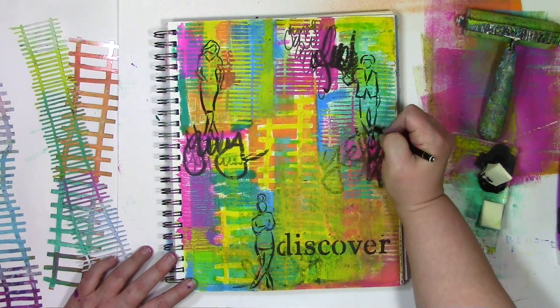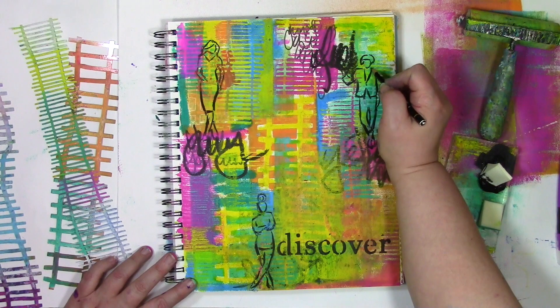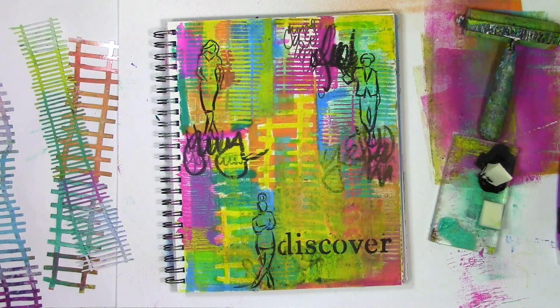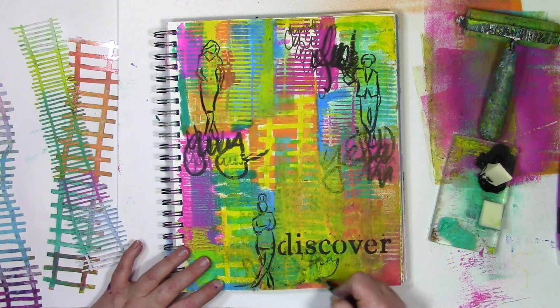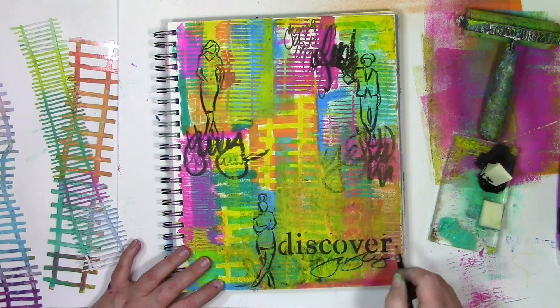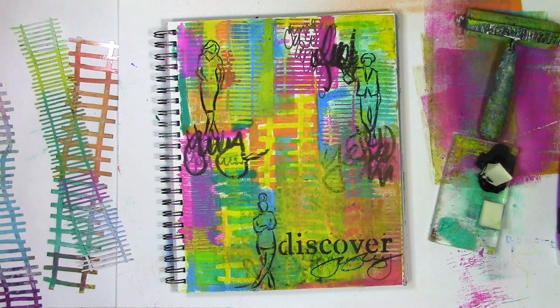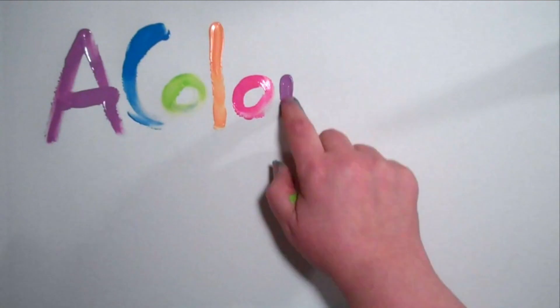There's one last thing I want to do to this page — one last little thing that ties it all together for me, and it's going to go right underneath the title. This is what wraps it all up for my heart — it's the message that I needed to see today, and that's what I'm journaling on there. Well, thanks so much for joining me for this art journal play today. If you've been enjoying this video and would like to see more, be sure to hit that subscribe button — that way you'll know as soon as I have a new video out. And of course you can find out more of what I'm up to over on the blog at acolorfuljourney.com. Thanks so much for letting me be a part of your colorful journey.